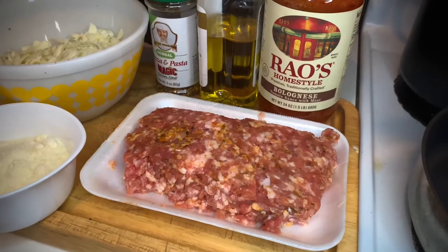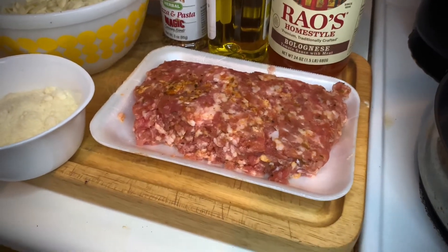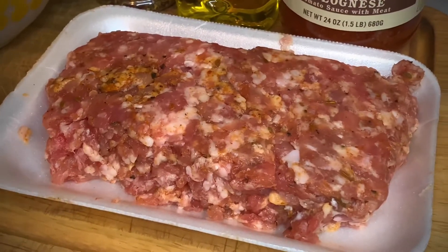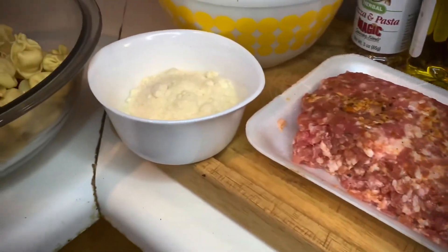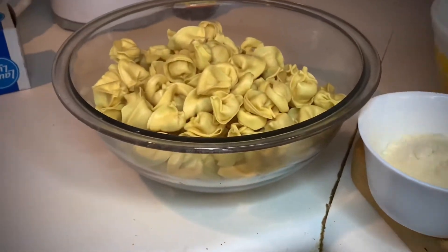Now you guys know we always start with the best and freshest ingredients. What I have right here — let's run through it — how about some of that Italian sausage? That's the mild version; you can use hot if you want to, made by my local grocery store. That's fresh Parmesan and Romano, and don't forget about the cheesy tortellini, people — that's 24 ounces of it.